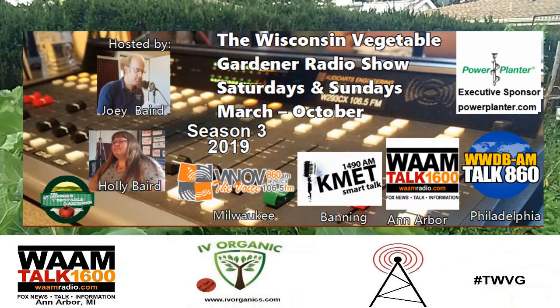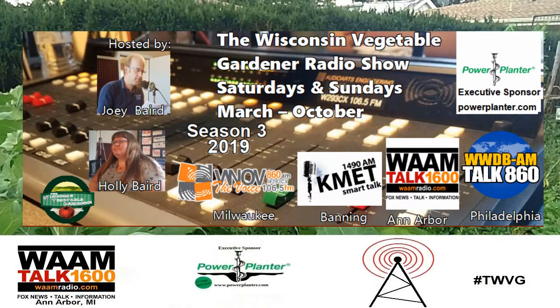Thank you very much, Christine, for the information on broccoli, cauliflower, and pollinators.